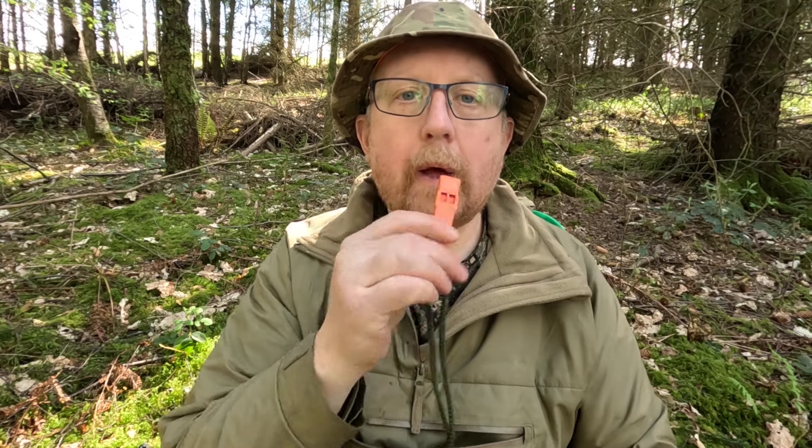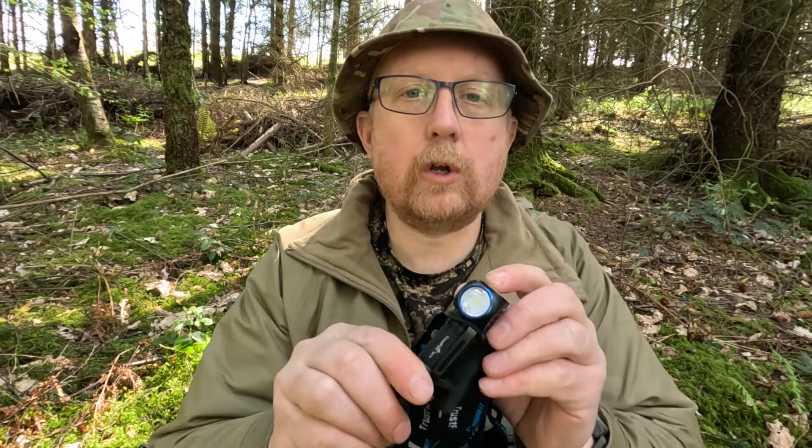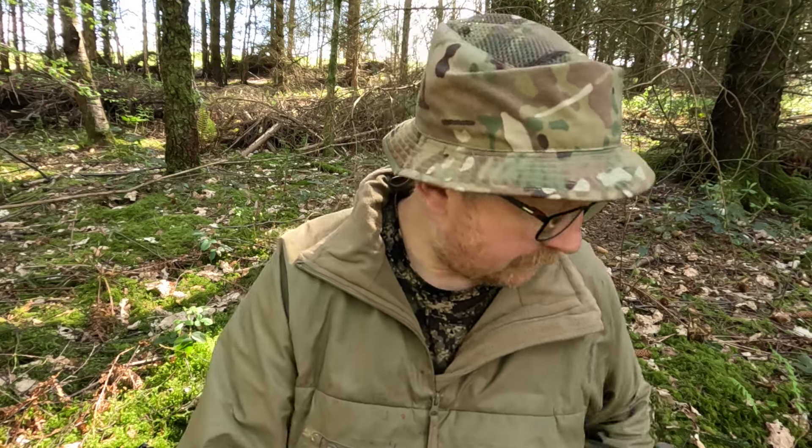If you do find yourself injured and on your own and need to call for help, have an emergency whistle as well. Another thing to consider is a head torch — for whatever reason you might find yourself out when it gets dark, whether you're lost, hurt, or whatever. Make sure you've got a good head torch. And that's basically it, except for one more thing — a good bag to put everything in.